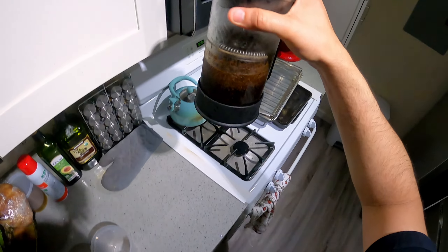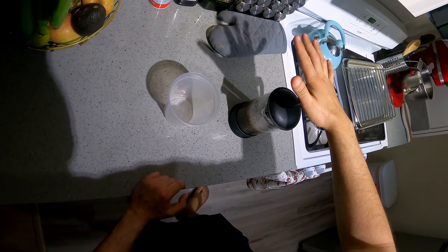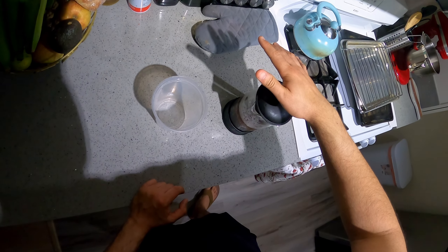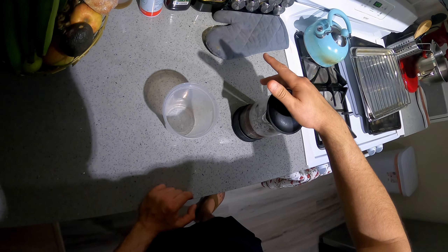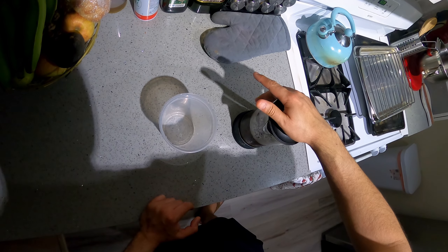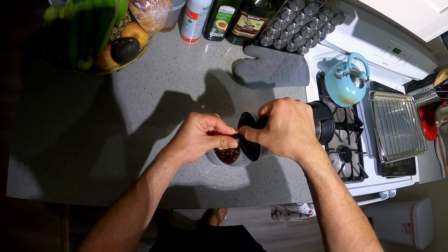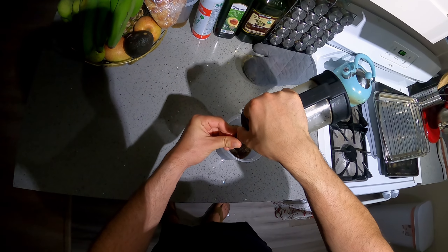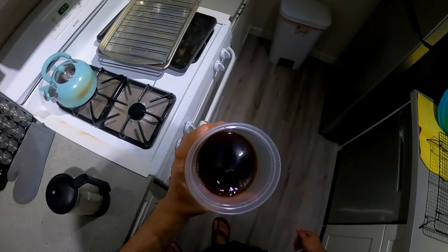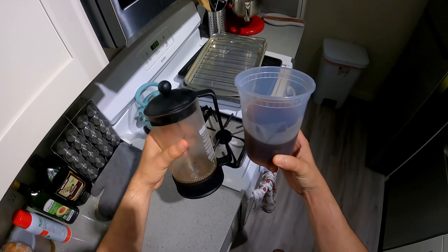It's really that simple. Let it sit in here for 12 hours, then plunge down slow and consistently. And you're just going to have some beautiful concentrate that you can use for cold brew coffee whenever you'd like. Now you just pour it into whatever container you want to use to store it. Pour this stuff over ice, and that's all you really need to do — cold brew concentrate.